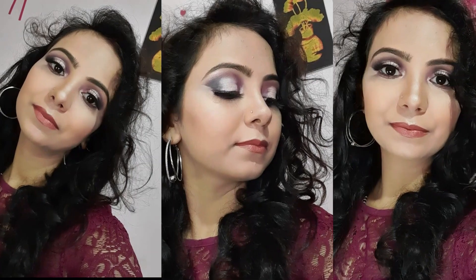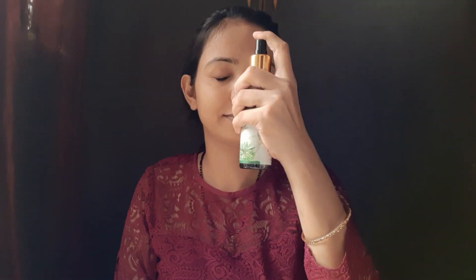Hey guys, welcome back to my channel. Today I am sharing with you the glam party makeup look.